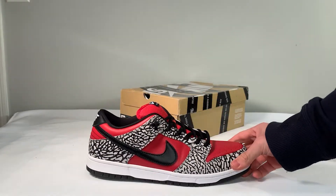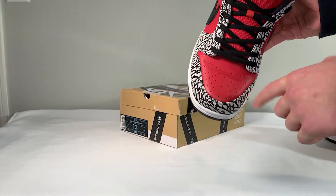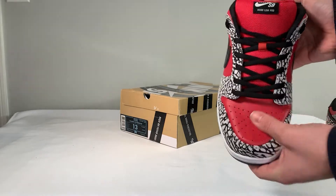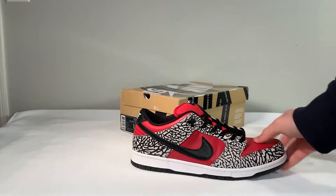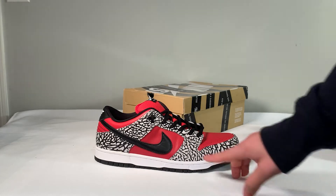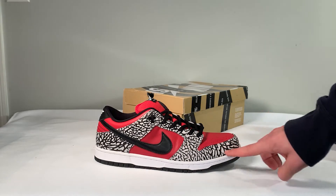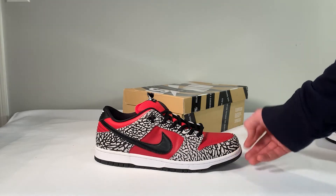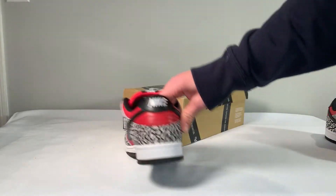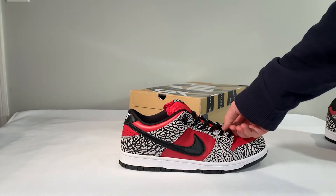The toe box is slightly boxy, but that is really unnoticeable on feet. The toe has the correct curvature, and the red leather on the toe has a very nice feel and is also the correct shade of red. The elephant, or cement print, that runs throughout the shoe looks very good, but the black lines in some places near the toe and near the heel are a bit too thick. Moving up, the black laces are the correct thickness — no complaints there.